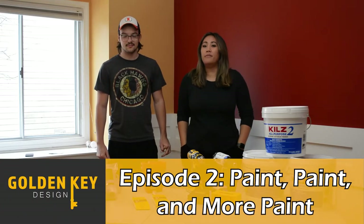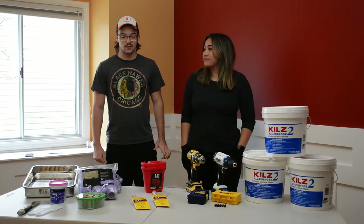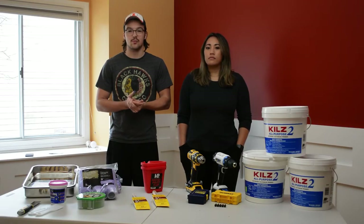Good morning guys. Today is day one of painting and Grant is going to walk through some of the supplies we need to get started. First off we got some drills here — this is for removing all of the drywall anchors. We also have a couple of nails in the wall from the previous owner hanging stuff, so we've got to remove all those.